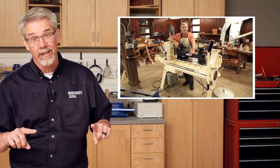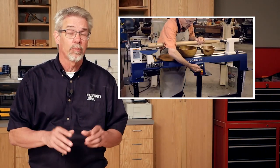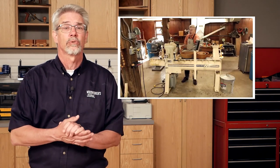Next up, we answer a question that we get around here all the time: which lathe is an appropriate one for me to start with or to purchase? And no one is better suited to answer that question than our woodturning expert, Ernie Conover. Stick around to the end of his video because he adds some really important details right at the end.